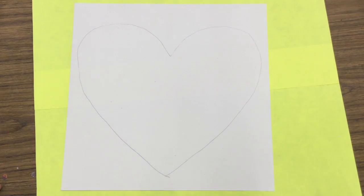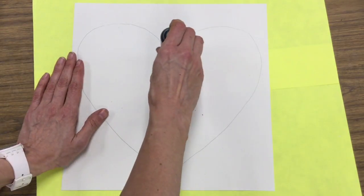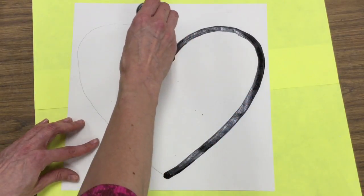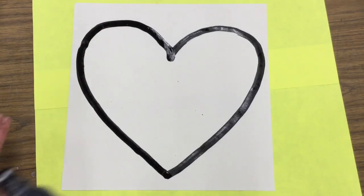Once that's finished, you're going to use something called a paint marker. Look at that! The cool thing about the paint marker is you don't have to squeeze it. It's filled with paint and works just like a marker. That's why it's called a paint marker.